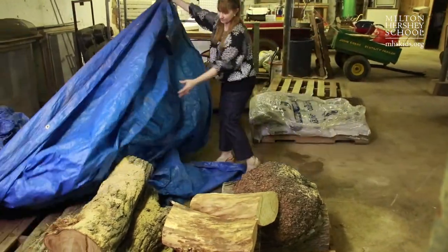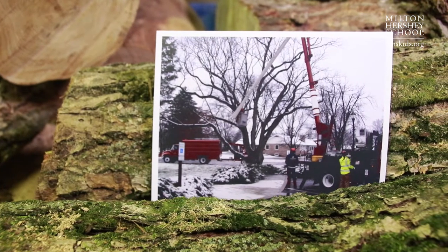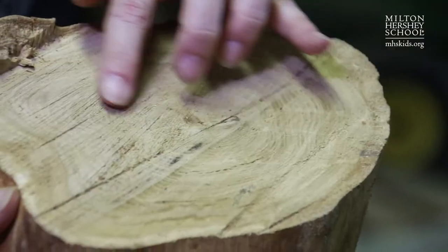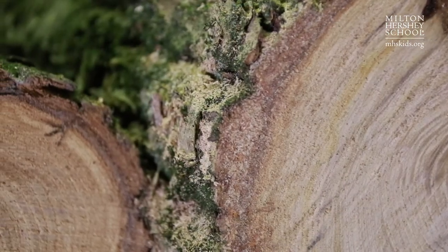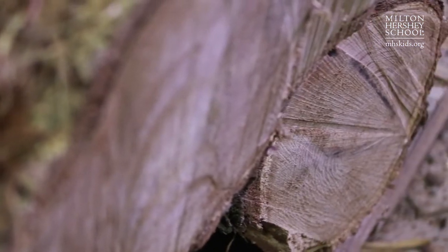I noticed that there was a company on campus taking down some trees that had been diseased, and I wondered what happened to the wood. As a woodturner, I saw an opportunity to potentially make use of wood that otherwise would have become firewood or maybe rotted. I thought, wouldn't it be amazing if we could have MHS students turn wood from historic sites on the MHS campus to be given as gifts to MHS recipients.